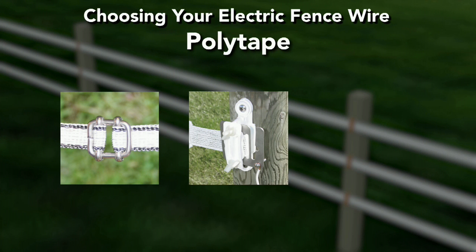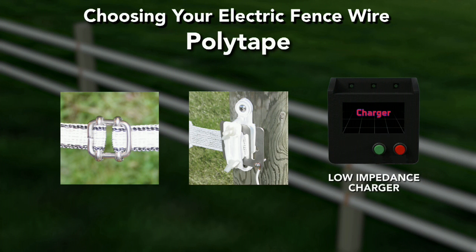Use a polytape tensioner to maintain tape tension as needed. For best results, only energize polytape fence lines with a low-impedance fence charger. Polytape should not be used with a continuous output charger.